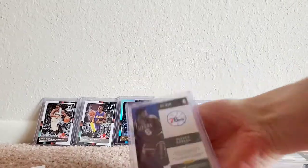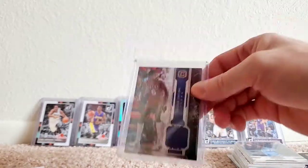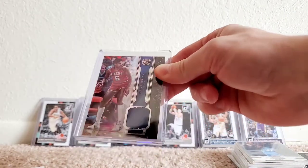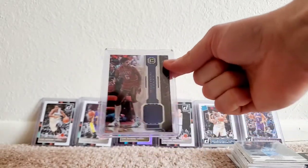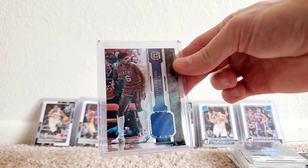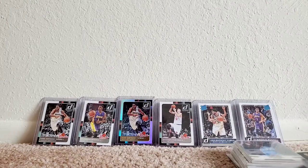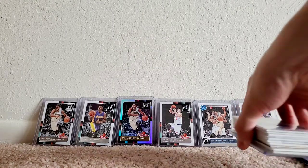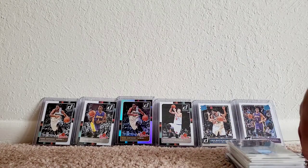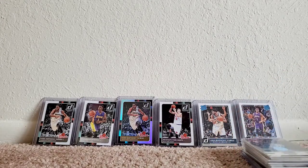The Dr. J game-worn jersey card cost me nine or ten dollars. When it comes to a legend like Dr. J, you can't go wrong for ten bucks. Definitely a cool card.